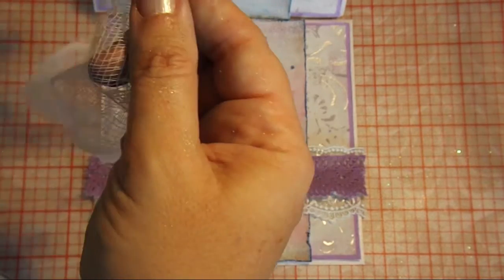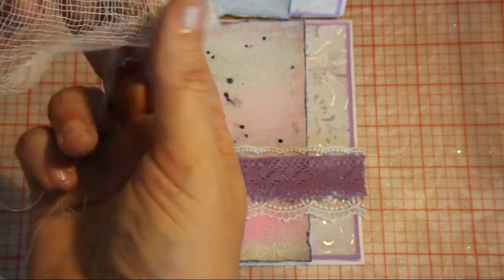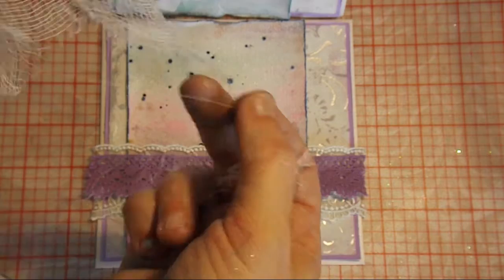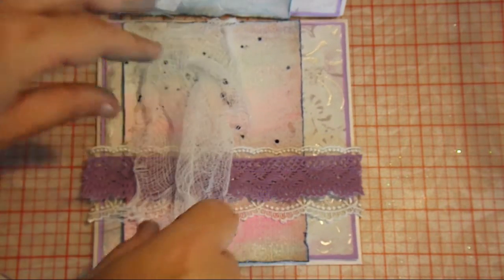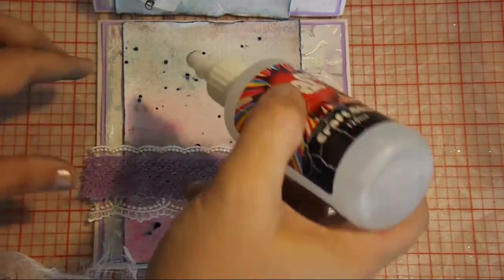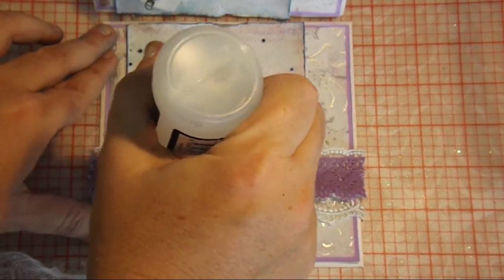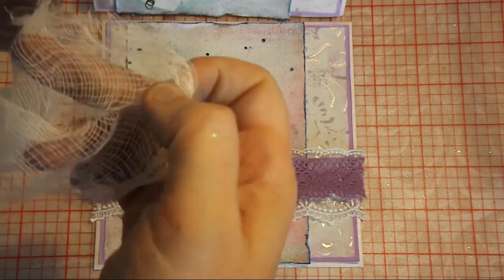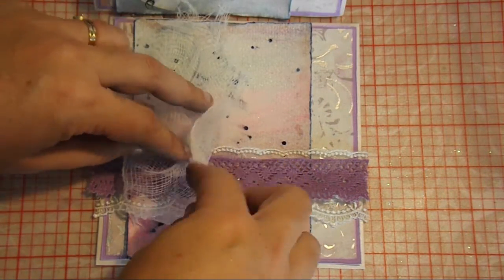Here's a little bit of cheesecloth — I'm just fraying the edges up, and then I'll glue that bit down as well.